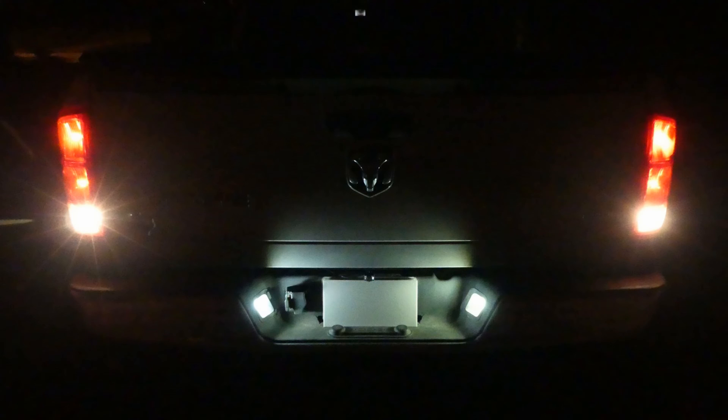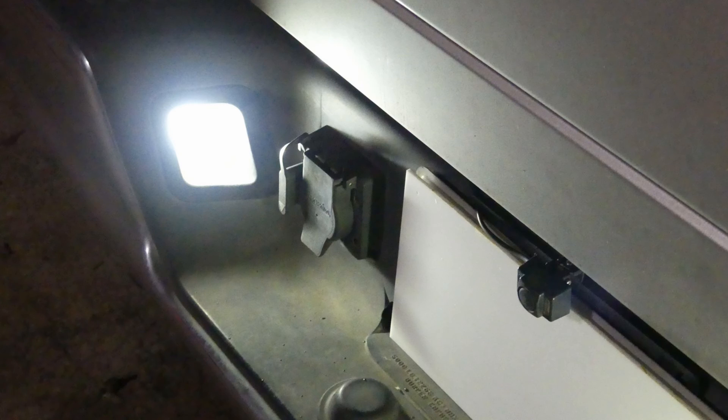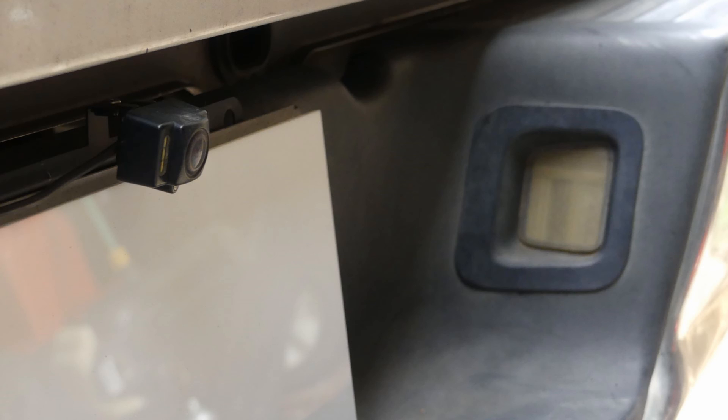So what causes this? Depending on where your camera is mounted, you might be getting some light wash from your license plate lights. As you can see here, the license lights on my truck point directly at the lens of the backup camera, and while the camera itself has some lights, we need to get those license plate lights turned off in reverse.